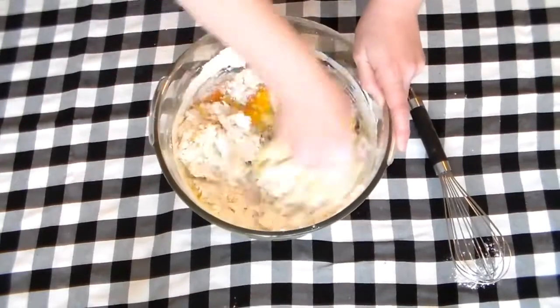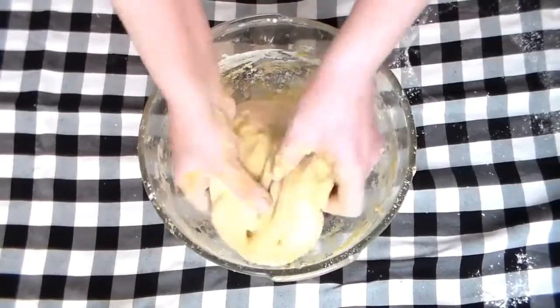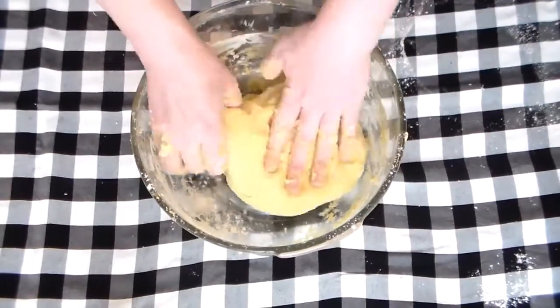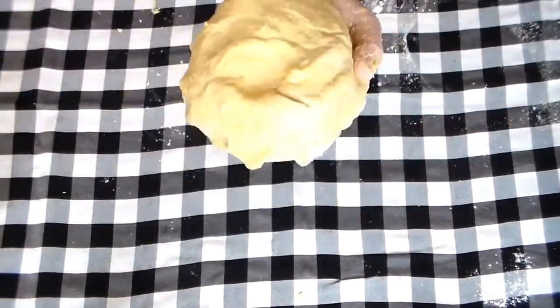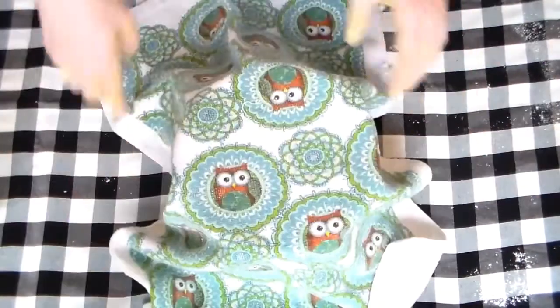If it seems too dry, add a few more drops of water. Knead the dough for a minute, then transfer it to a clean bowl if you want, and cover it with plastic wrap or a damp towel to let it rest for 30 minutes up to two hours.